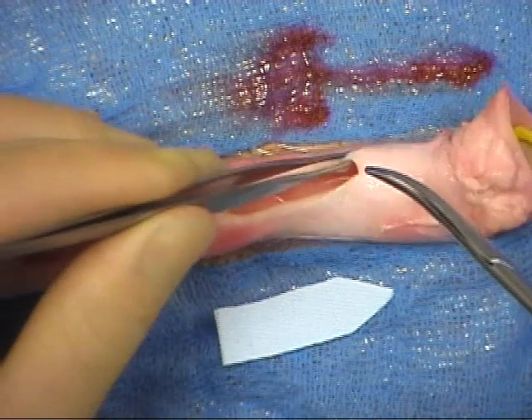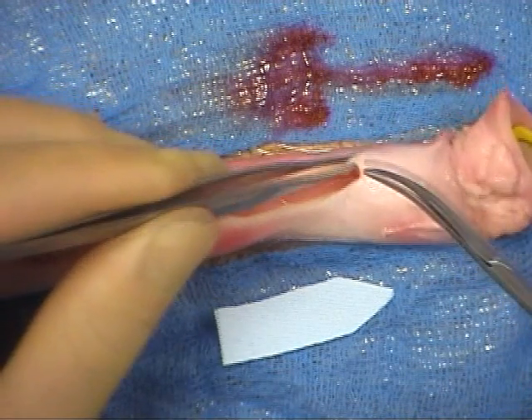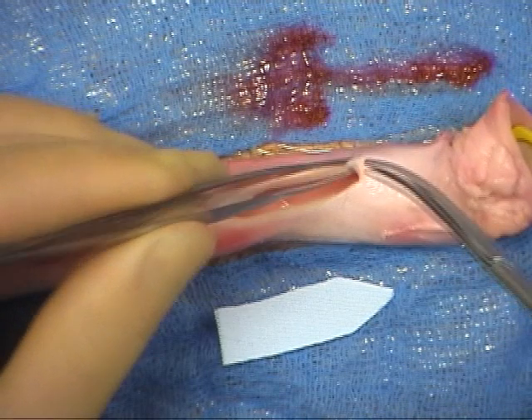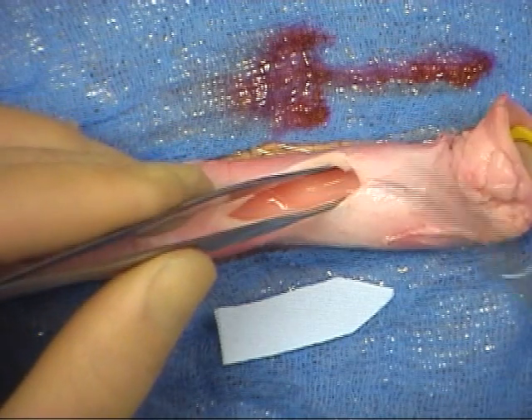However, the full thickness of the vessel wall must not be grasped with the forceps, as this will fracture the intima, particularly in vessels that are calcified.